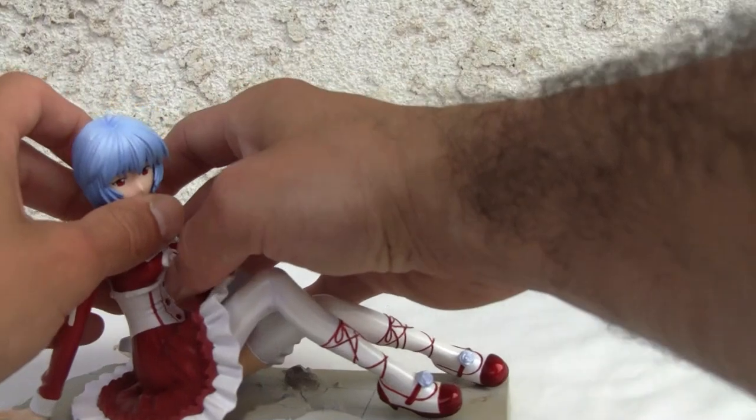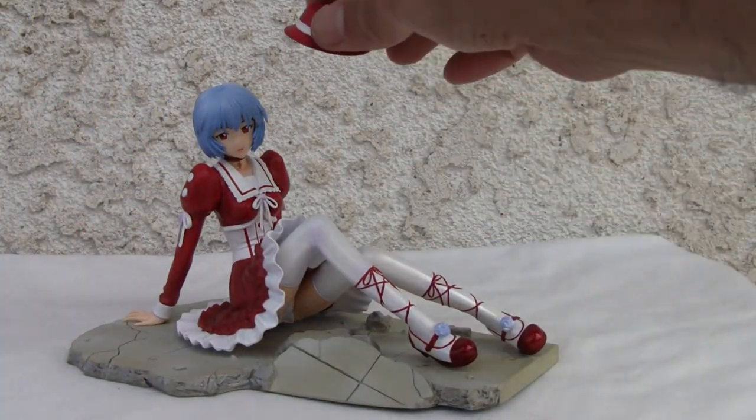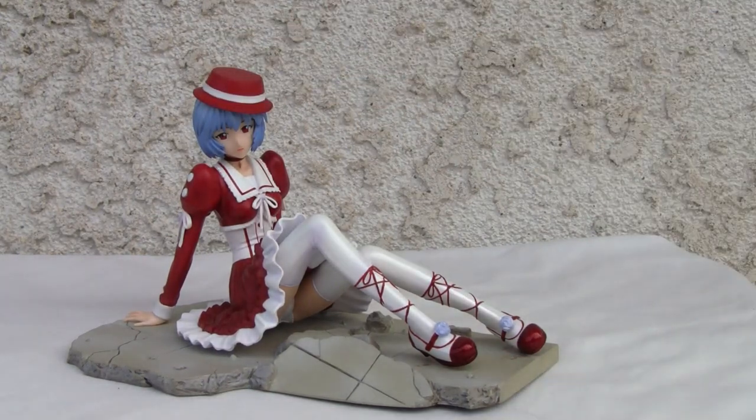It looks good. Poses really well. And of course she accessorizes with that cute little hat. I mean, what more do you want from the girl? 8 out of 10. And I'm hoping those are really paint swatches.